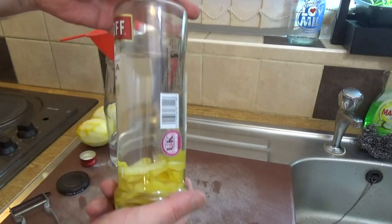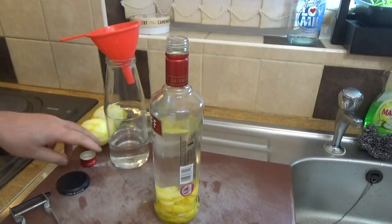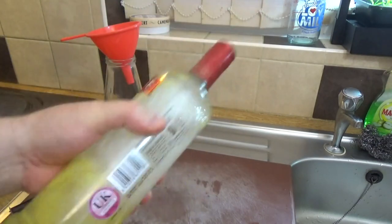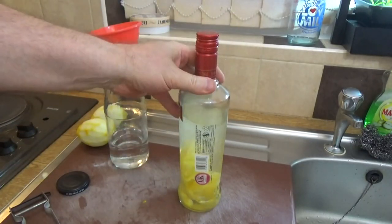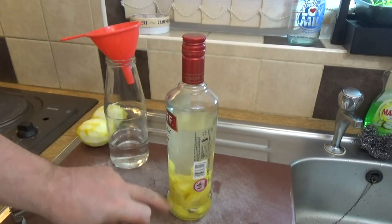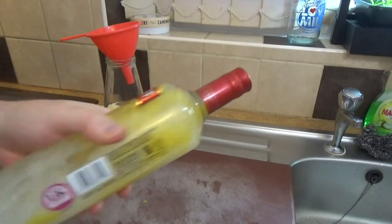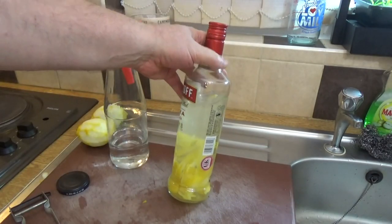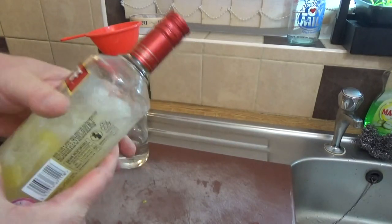Note the color of that against my hand - there you go. Put the lid on, give it a good old shake. What we're trying to do is get the natural lemon oils out and into solution with the vodka.